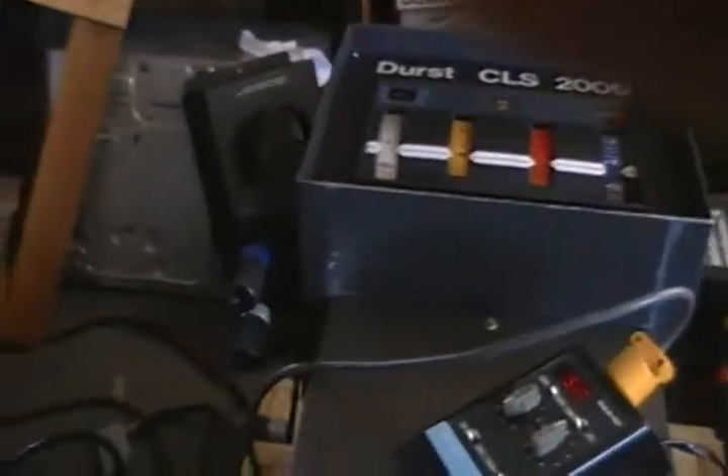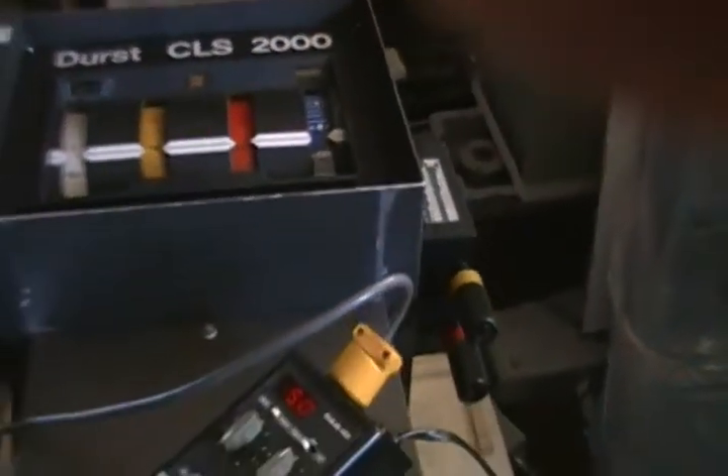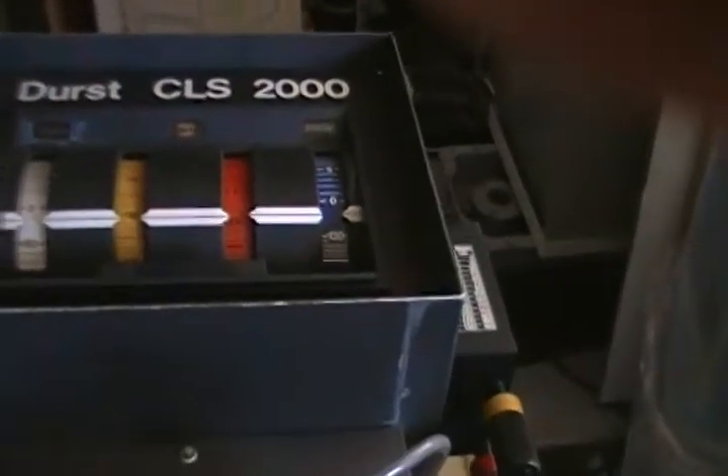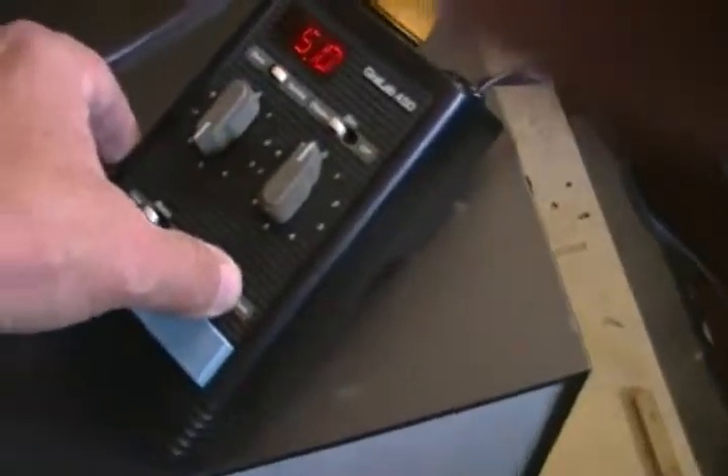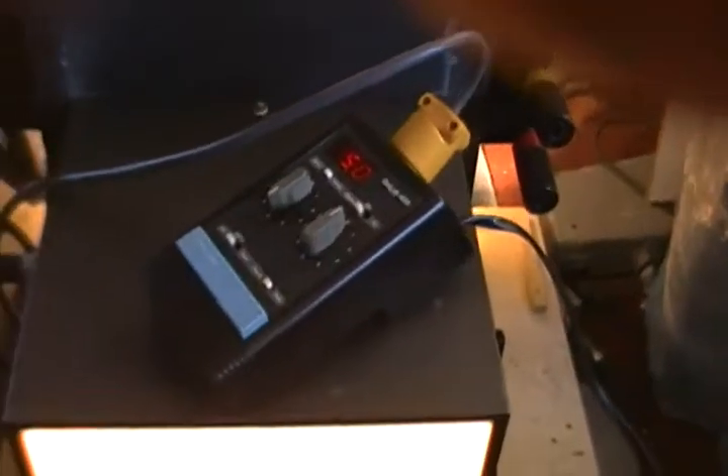Welcome to a NuVision photo presentation of a DIRF CLS 2000 head. We are going to start out by putting it in the focus position. This is our digital timer — it's a gray lab. We put it to focus, and the lamp comes on.